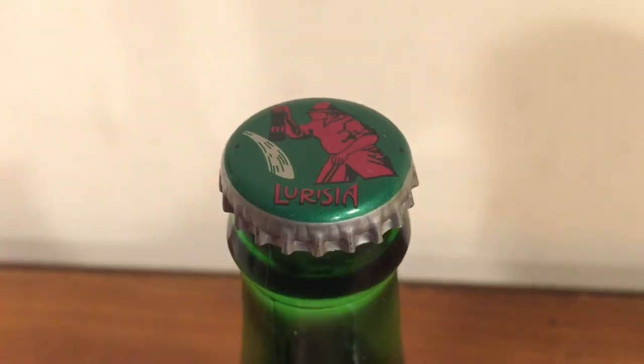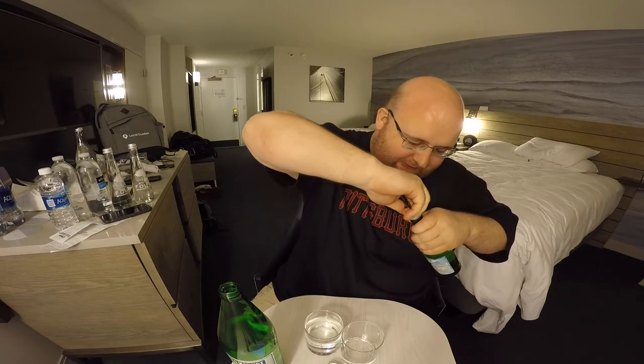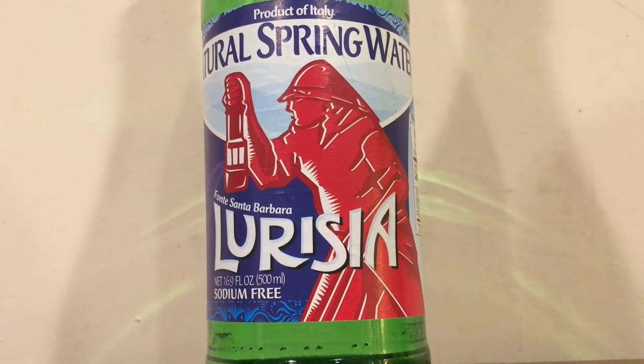Next up is the Italian water, Larissia. One of the things I hate about this bottle is the lid — it's got a beer bottle lid. I actually chipped my fingernail trying to open it the first time because I didn't have a real bottle opener. But you shouldn't really need a bottle opener for water — it's pretty ridiculous. Here's the taste test. It's good, I mean it's a good tasting water.